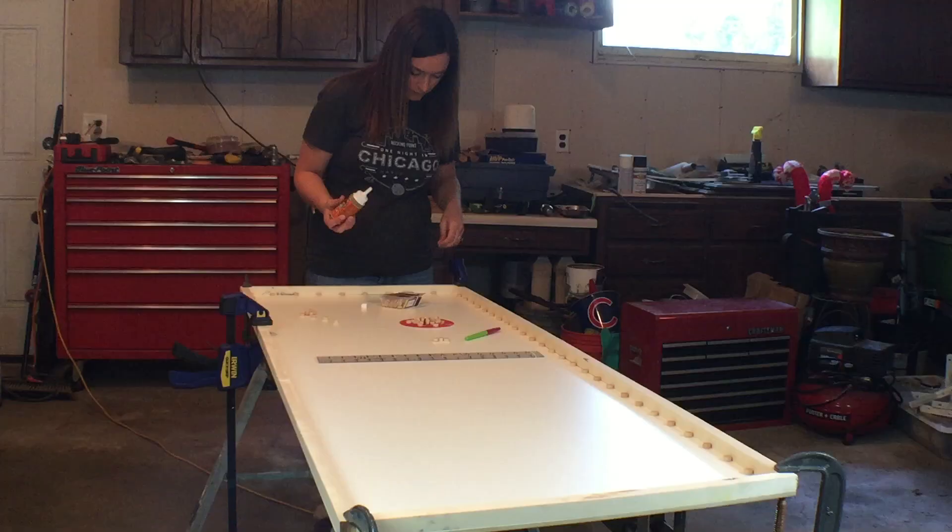For today's project, I am working on my door that goes from my garage to my house. This is going to be an inexpensive way to do kind of a facelift on the door. I am inspired by the Big Bang Theory apartment door, so let's get rocking on it.